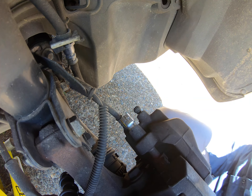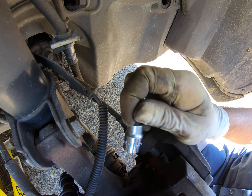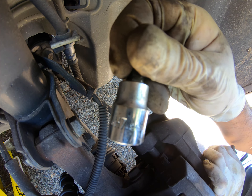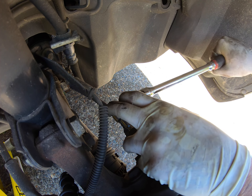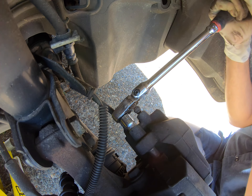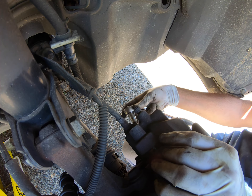You're gonna use an Allen or Hexbit — this is gonna be an H7. Loosen that bolt up. They can be pretty hard, but normally they come loose rather quickly.